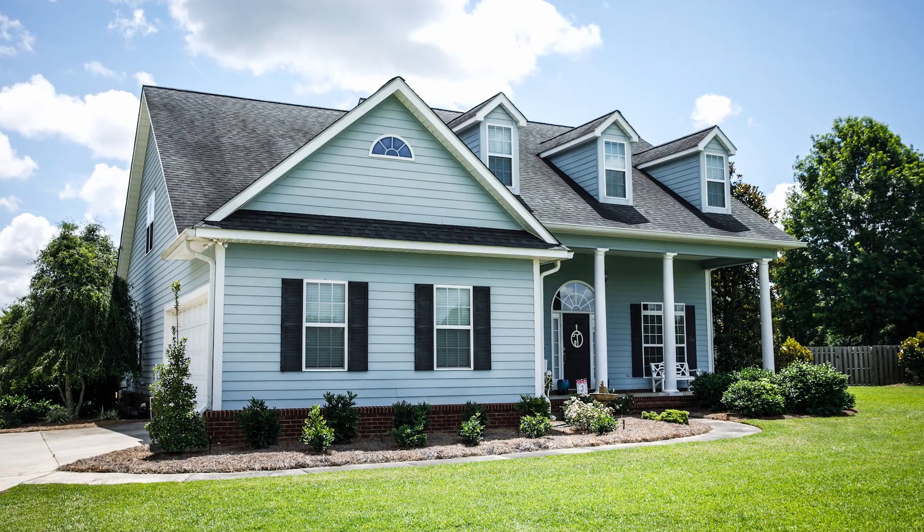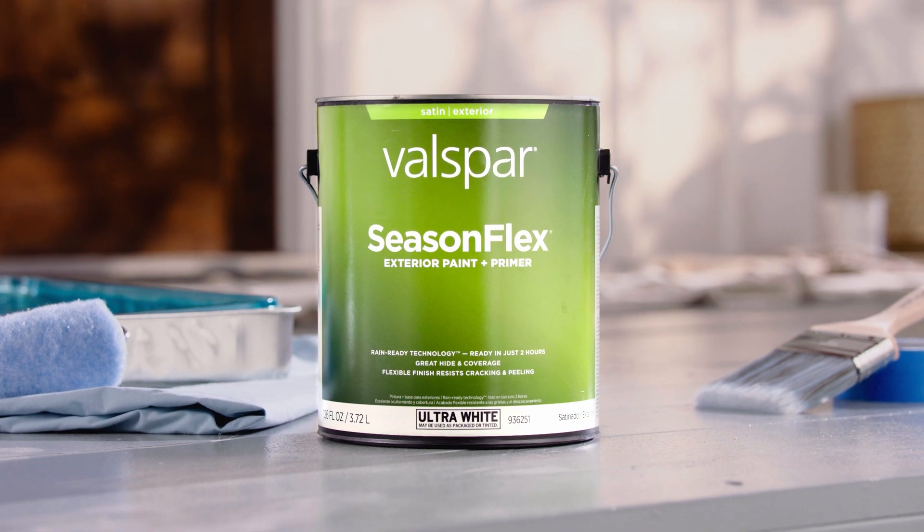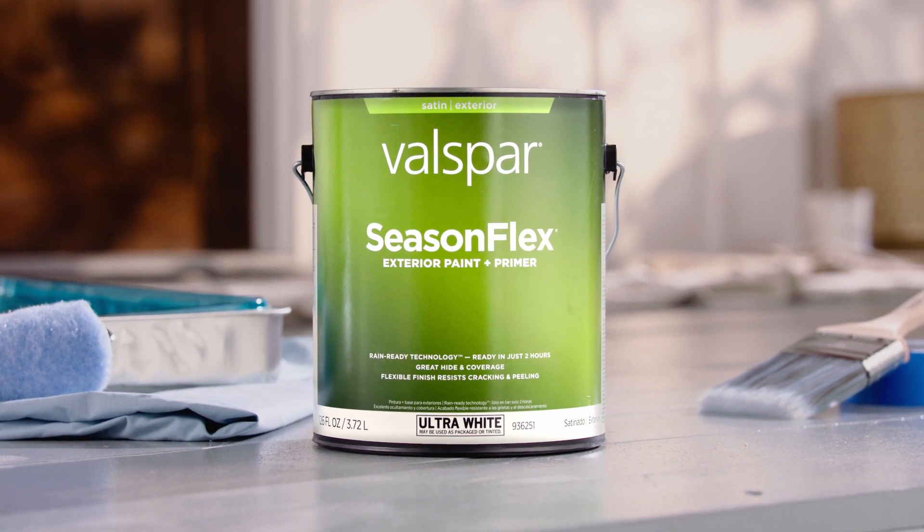That's how you make year-round exterior excellence happen. That's Valspar SeasonFlex Exterior Paint Plus Primer. Only at Lowe's.